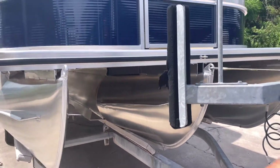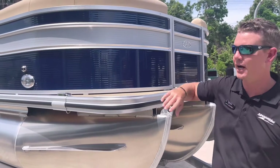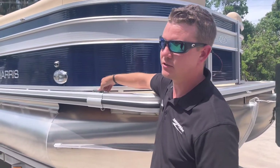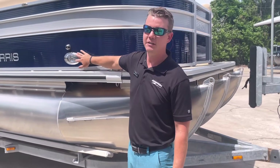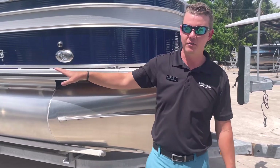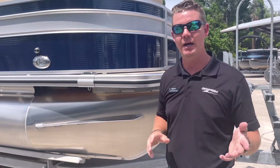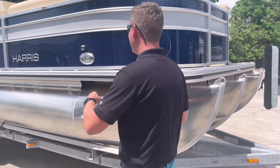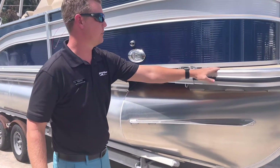The fencing on this boat was done in midnight blue with a silver accent, giving it an extra color pop. Flip-up cleats all the way around the sides of the boat, and we did fence-mounted docking lights for when we come in after an afternoon cruise, to give us more light getting into the dock or back onto the trailer. Navigation lights are also mounted on the fence so we're not worried about tripping on those.